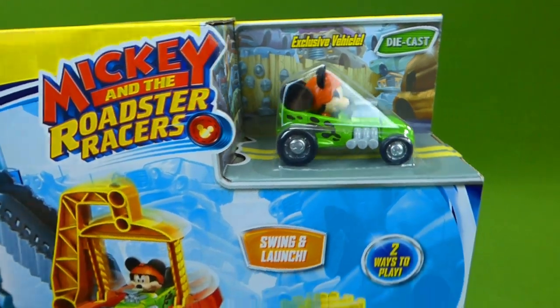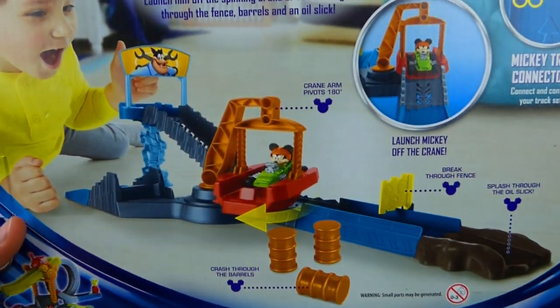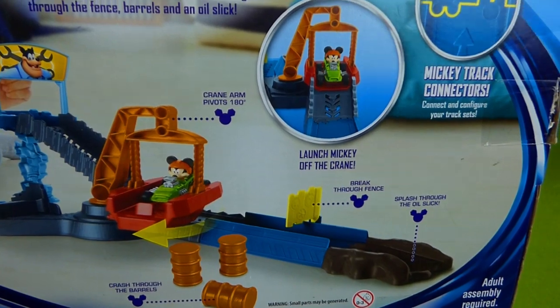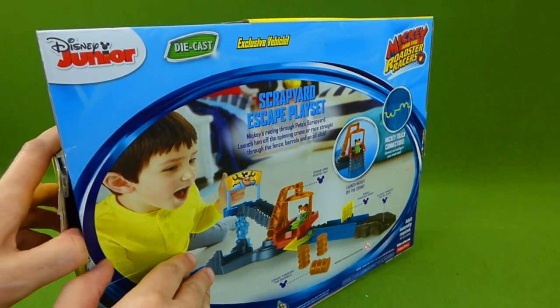Pretty cool! We're going to get this out, put it all together, and see how it works. It looks like a lot of fun. I've always enjoyed playing with all of the Mickey and the Roadster Racers playsets.